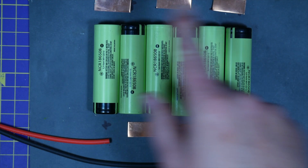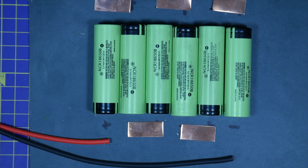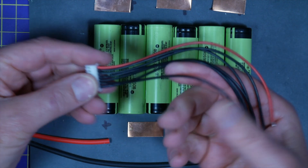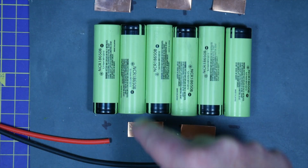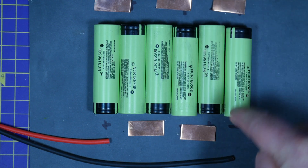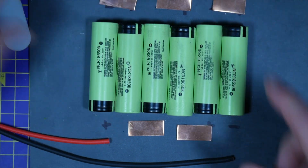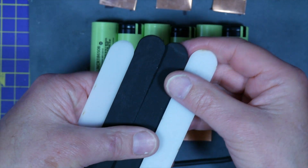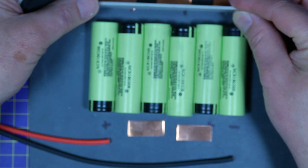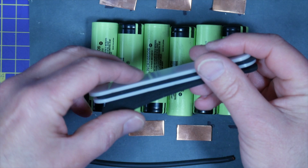Remember, only do this if you're a hundred percent confident of what you're doing. So this is the balance lead - seven wires that are soldered to each of the cells. I'll leave a link in the description where you can get hold of it. And I've got various bits of neoprene and polyprop to protect the terminals and soldering, and it makes the finished pack neat and tidy. I've laser cut these but you can cut them with scissors.